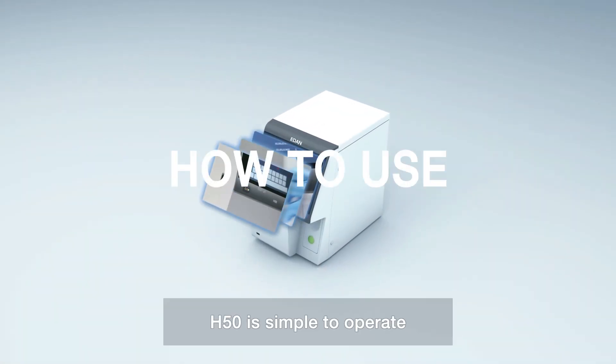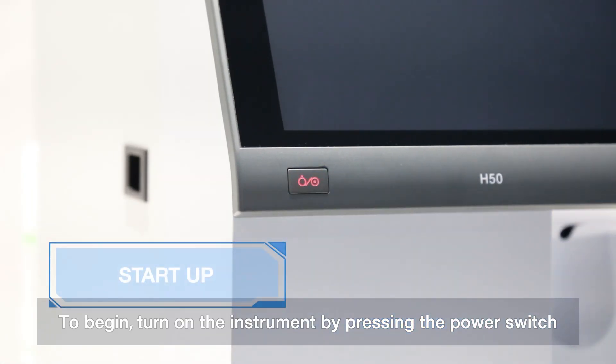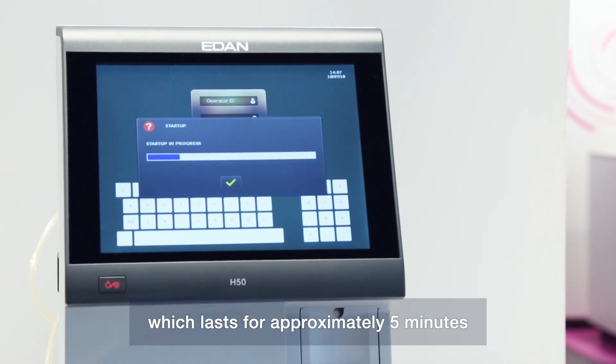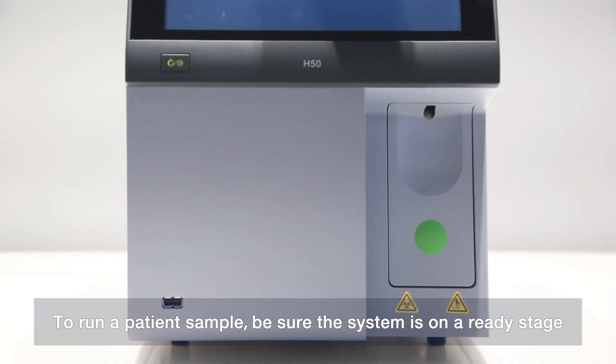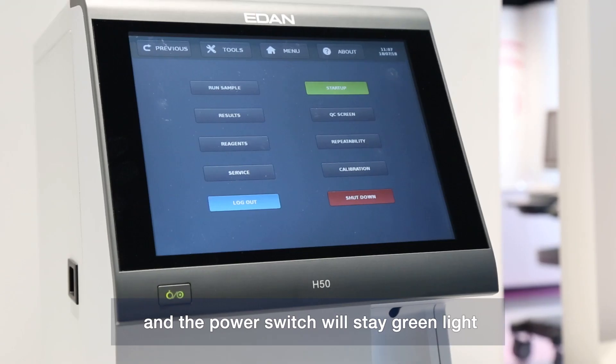H50 is simple to operate. To begin, turn on the instrument by pressing the power switch. The unit is prompted to run a self-test, which lasts approximately 5 minutes, and the analyzer background check is also performed. To run a patient sample, ensure the system is in a ready state — the needle will come out and the power switch will stay green.